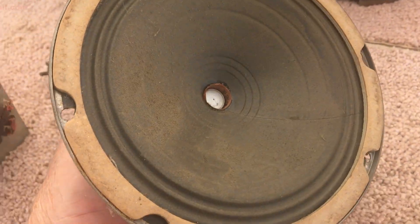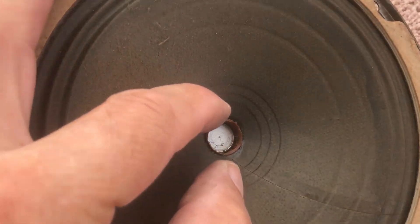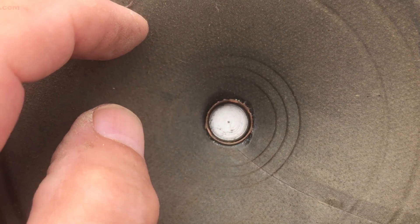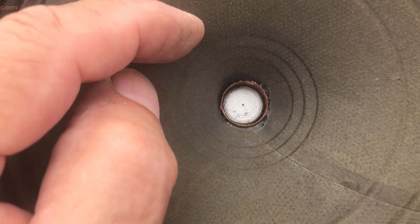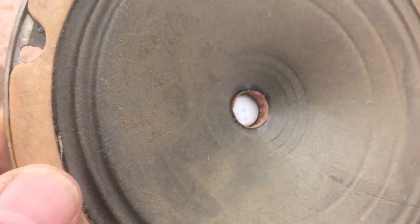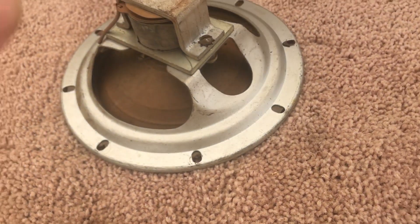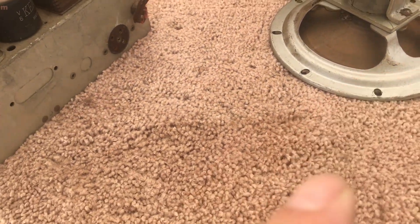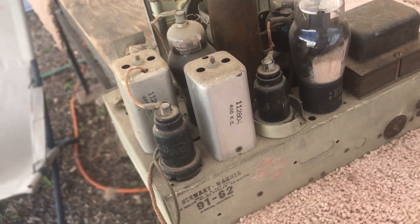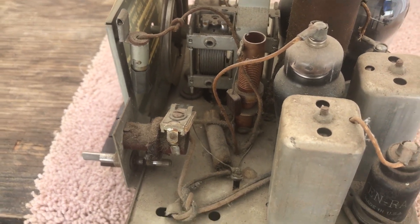The speaker looks to be okay. I'm thinking the voice coil might rub the magnet by the looks of it, but I don't hear or feel anything, so we might not have an issue there. Anyway, this is going to be the project — stay tuned, we're going to have some more videos coming your way. Thanks for watching.